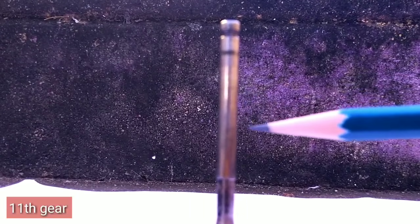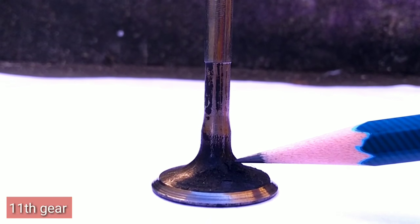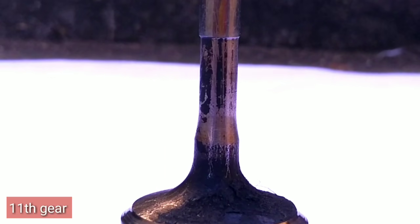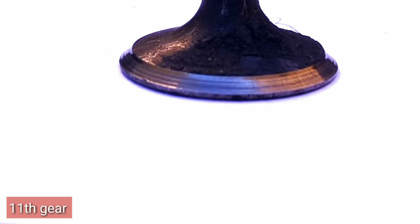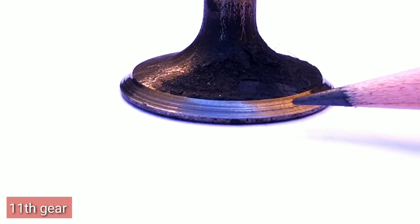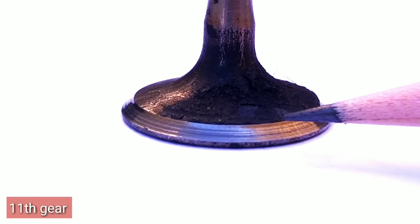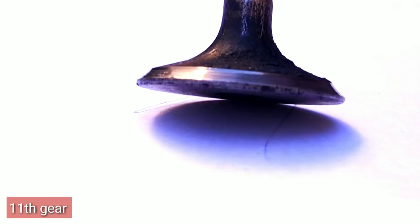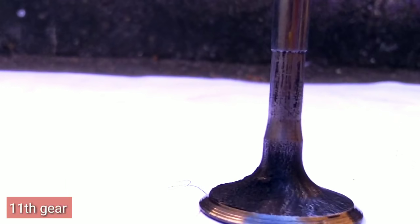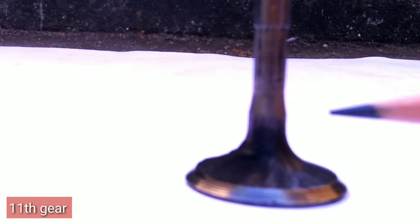So this is the valve stem, and this is the valve stem area. This portion is the fillet, and the fillet is the valve head. The seat face — this is the valve head, the seat is the valve, this is the air lake, the lock is the valve head, this is the seat face, here it is the valve head.